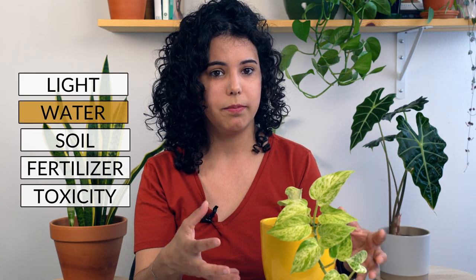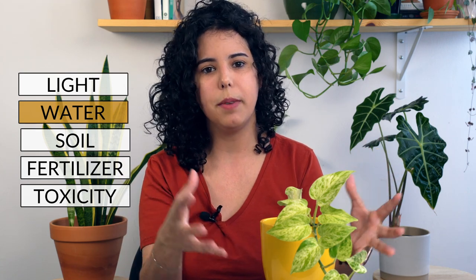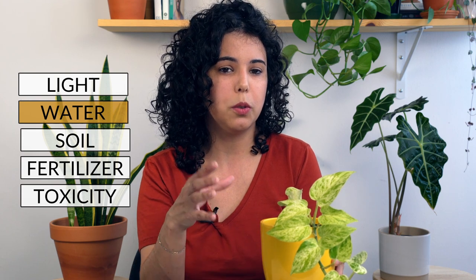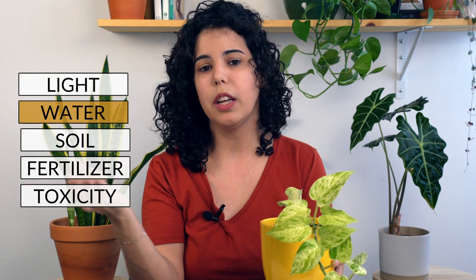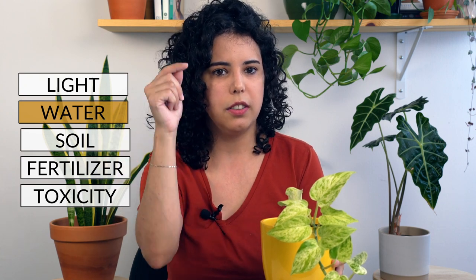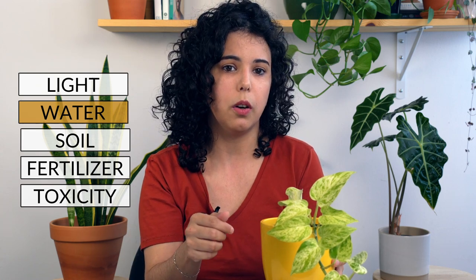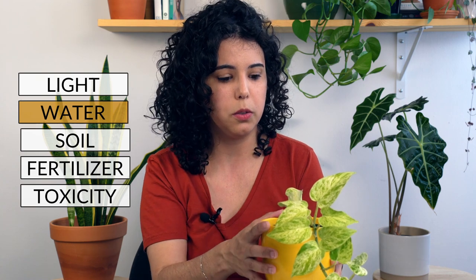Let's talk about water. How frequently should you water your plant? Like many other pothos, you want to wait for the soil to dry almost completely before watering. You can use a moisture meter, or you can just use your finger — stick it in the soil, and when you feel only dry soil, it's time to give this plant a good drink.